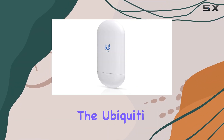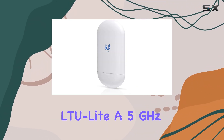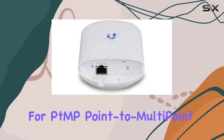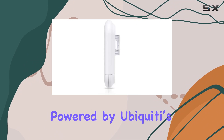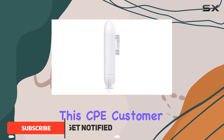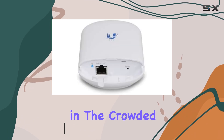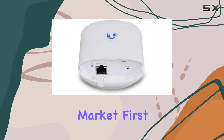Today, we're diving into the Ubiquiti LTU Lite, a 5 GHz radio designed specifically for point-to-multipoint environments. Powered by Ubiquiti's LTU technology, this CPE — customer premises equipment — boasts impressive features that set it apart in the crowded wireless networking market.